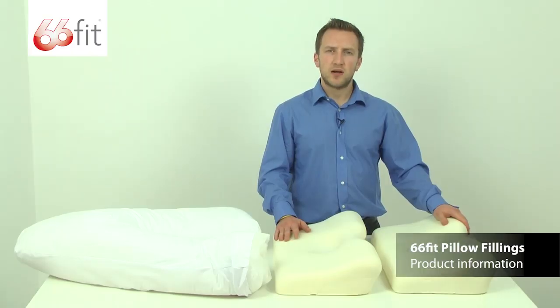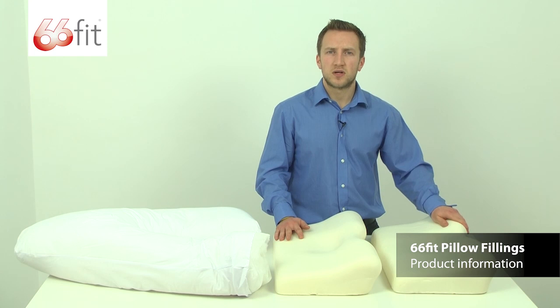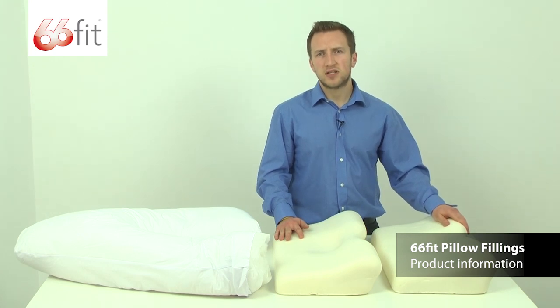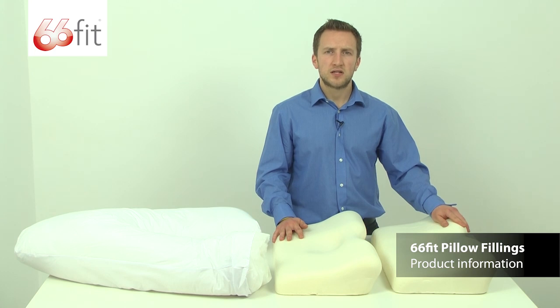Whichever filling your pillow is made from, 66 fit always ensure that it's made from the highest quality. However, before selecting your pillow please make sure that you read the relative information on the website to ensure that you get the correct pillow for your specific needs.